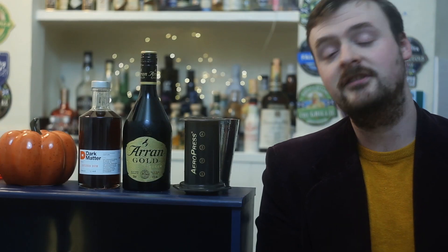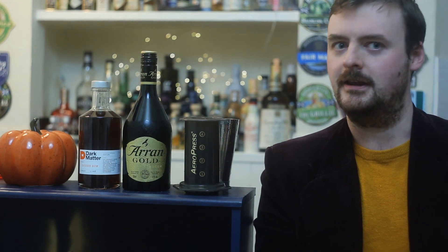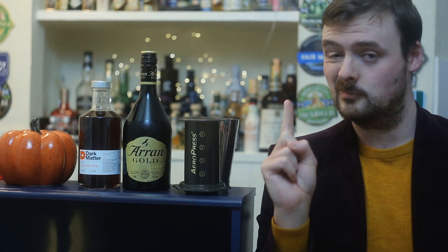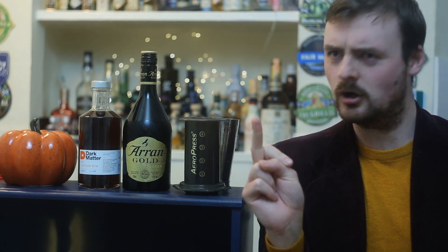Hello there everyone and welcome to John Drinks. Today we're going to be looking at how to make a pumpkin spice latte martini. Now that will sound one of two things: really pretty good if you're into pumpkin spice lattes, and two, kind of complicated.